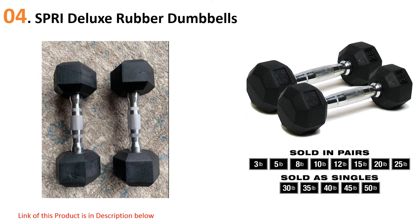The hex shape prevents the rubber dumbbells from rolling and allows for easy stacking. This rubber dumbbell is very durable, featuring black rubber encased coating that protects the workout floor and is very easy to clean.